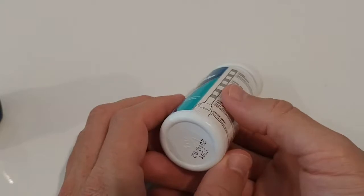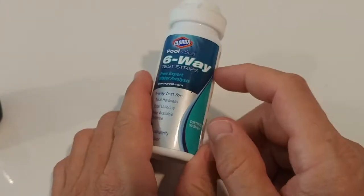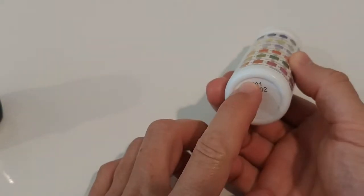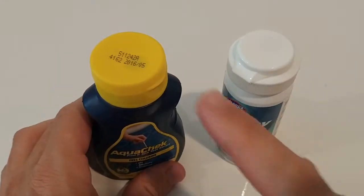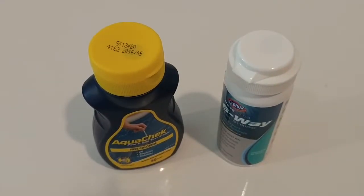What I really recommend: just use test strips that are not expired. Even the ones I had were borderline. Definitely never use strips that are a couple of years old — it can really hurt you. This is probably the wrong place to save money. They're not super expensive, and you don't need them every day — maybe twice a week for a hot tub, once a week for a pool.